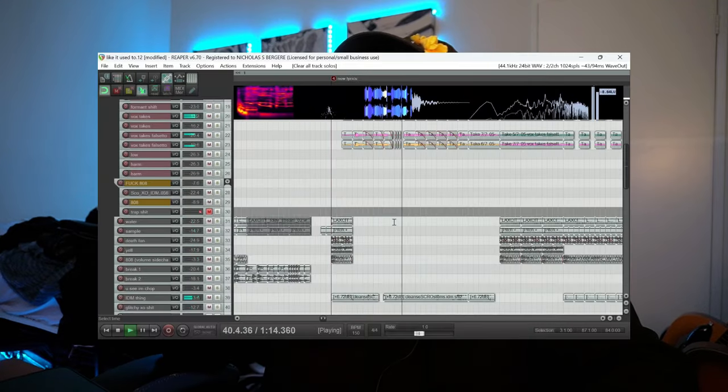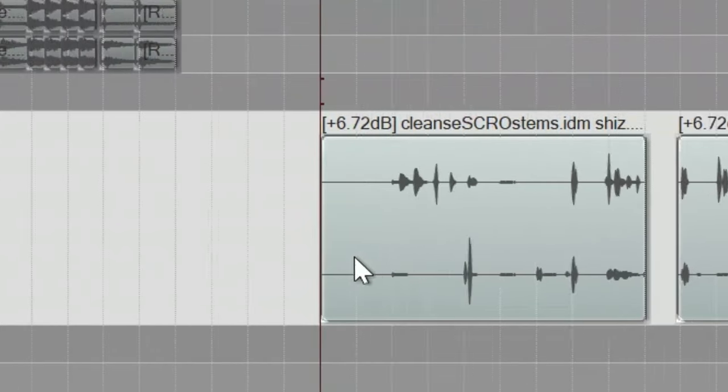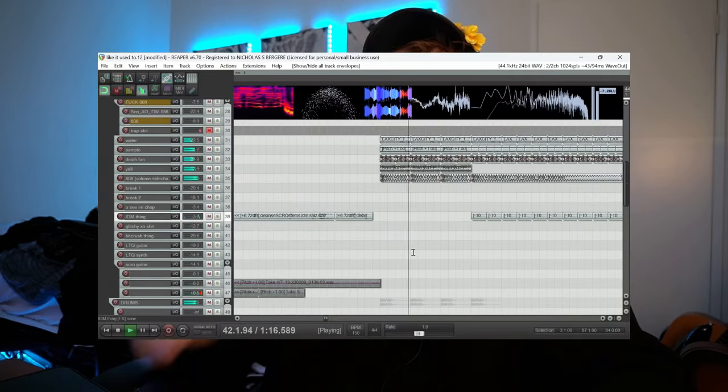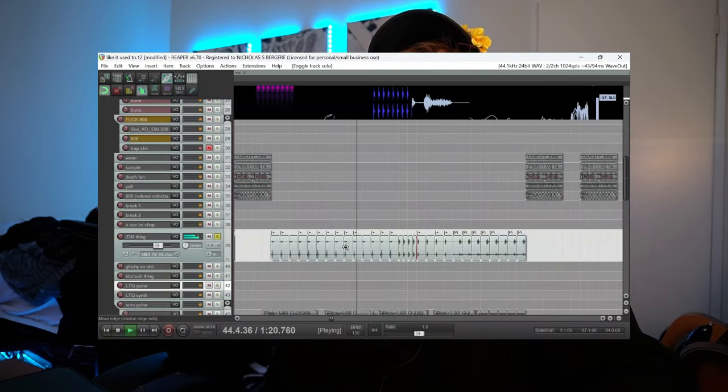While I'm singing, there's all these weird little glitchy sounds. You can see it says Cleanse, Scrow, Stems, IDM Shiz. This is a glitchy percussive loop that I made by just taking a bunch of sounds that I have. I talked about how I made these sounds in another video. I chopped it up a little bit and just put that over me singing. I did the same thing in the next break — I took a little glitch sound and just repeated it a lot. I love that glitchiness, that aesthetic.